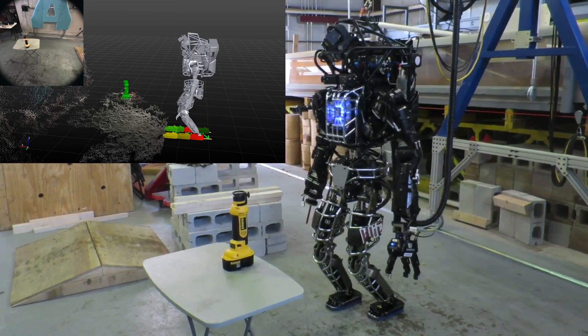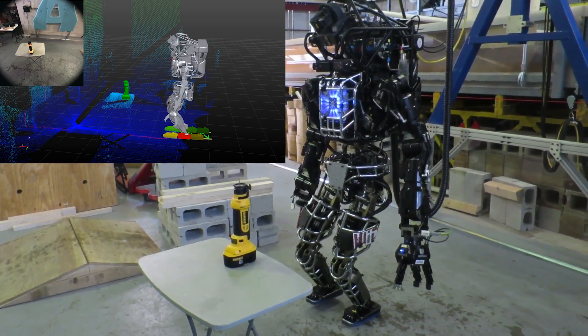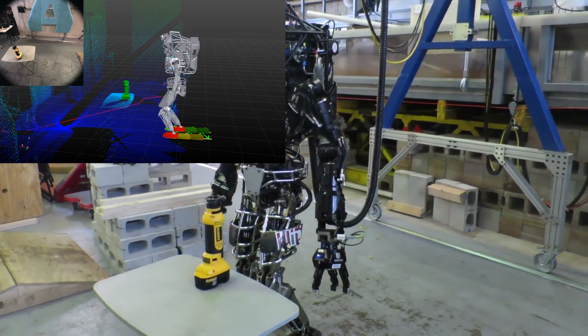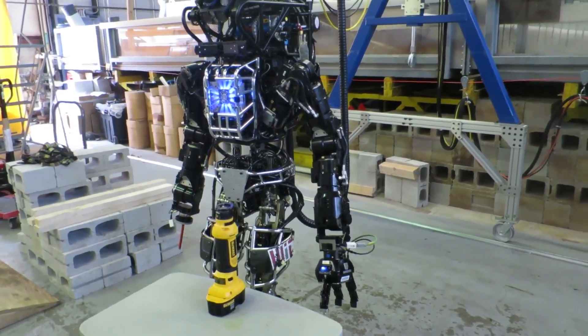Using MIT's whole body controller, the robot walks to within a centimeter or two of the goal. Here it is important that the robot's position drift is as small as possible. When it reaches its goal, the robot stops for a few seconds and refits the drill to account for any drift.